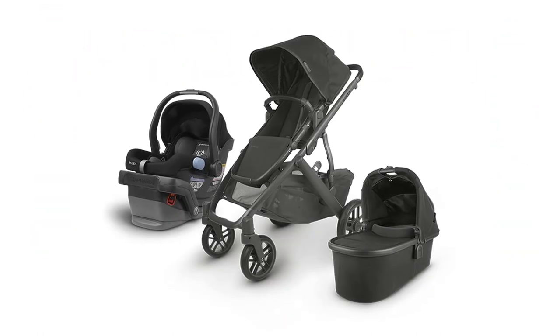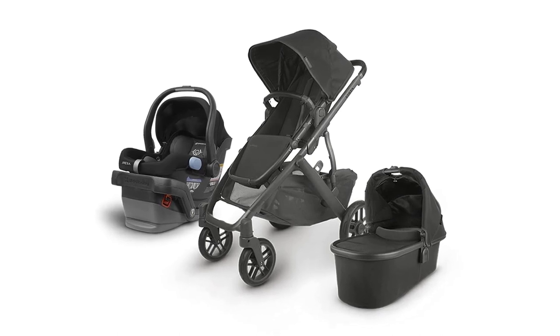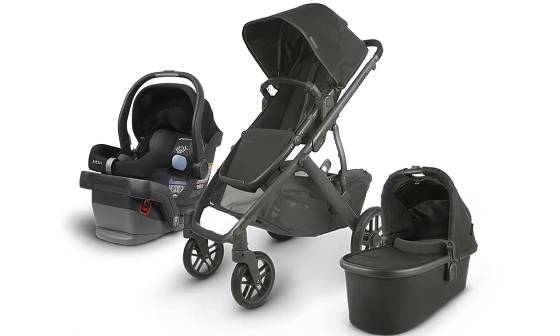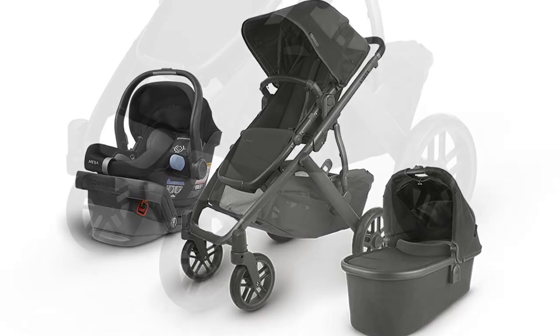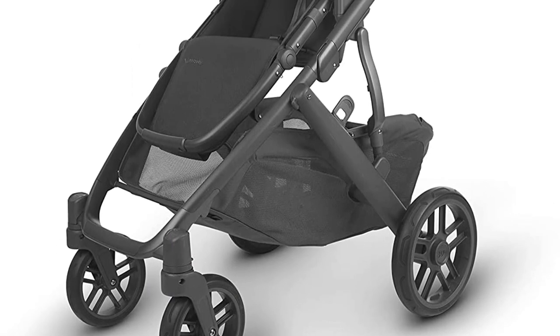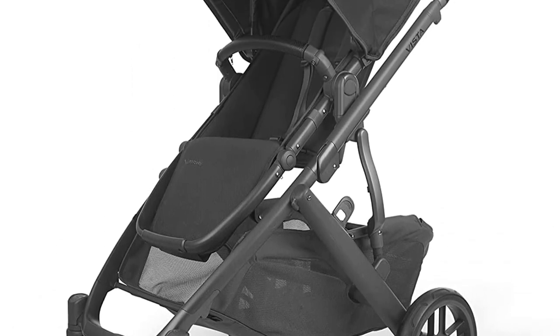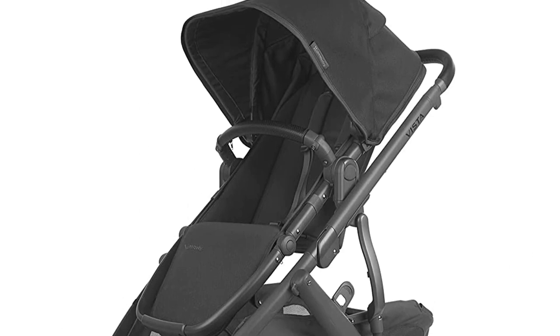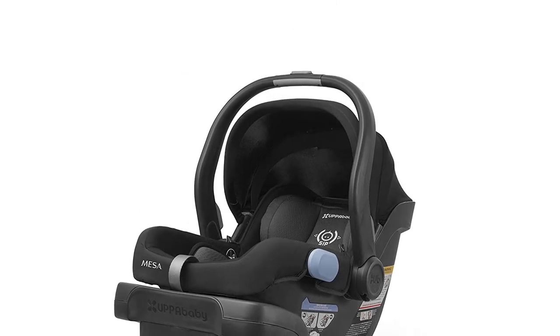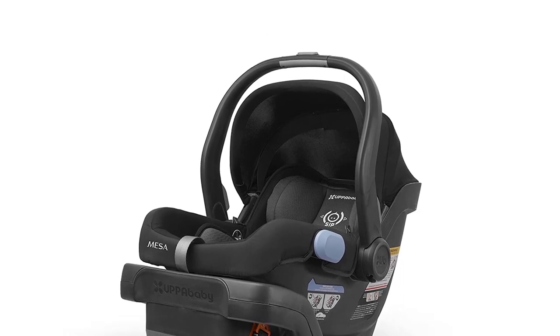Welcome to the best Uppababy Vista V2 stroller review. If you're a new parent searching for the perfect stroller, then look no further. The Uppababy Vista V2 stroller in Jake, Black Carbon Black Leather, is the ultimate stroller for all your needs. In this review, we'll discuss the features, benefits, and uses of this stroller and show you why it's a must-have for new parents.